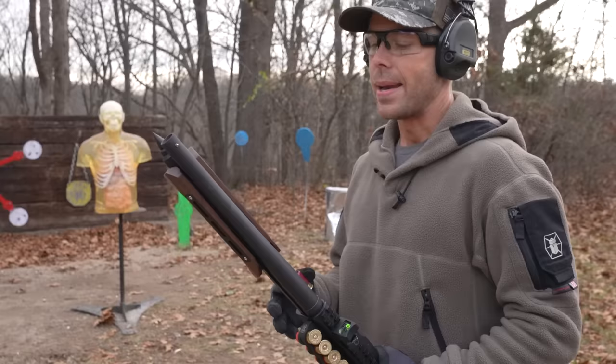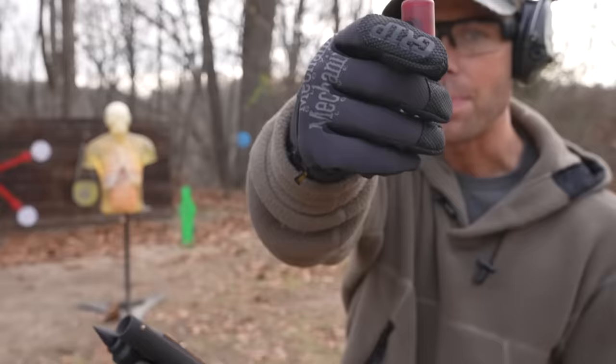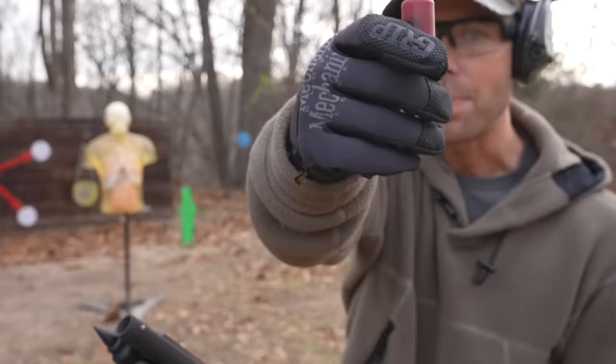We do have birdshot mini shells, but I'm not even going to waste my time because we already know birdshot is not effective enough for self-defense, at least in my opinion. Even full-size birdshot really doesn't do too much damage to these torsos. So we're just going to skip straight to the number four buckshot. This is Federal 15-pellet number four buck, and it's definitely one of my favorite mini shells.